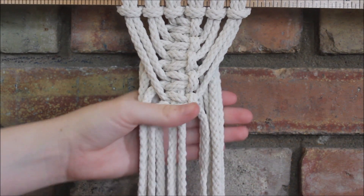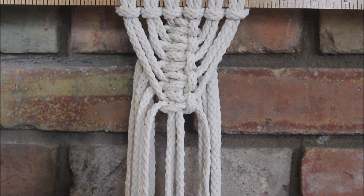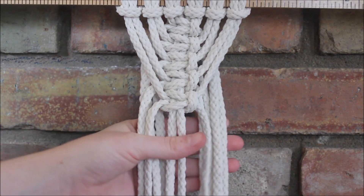And there you have it — that is how you make the fishbone pattern using square knots. It's a really fun pattern that you can add to your wall hangings or any other macrame project of your choosing. I hope you found this video helpful and thanks for watching.